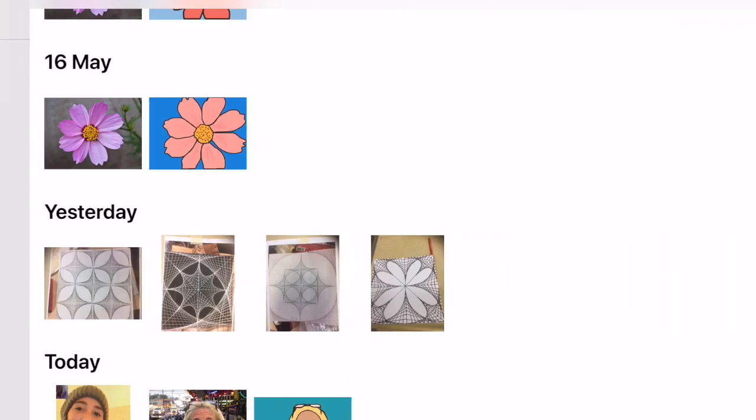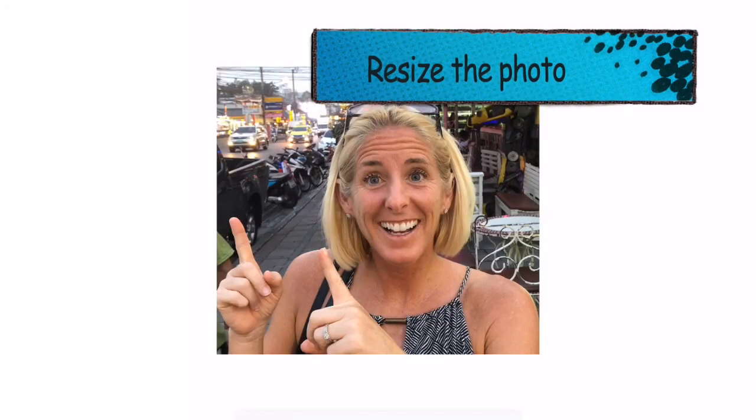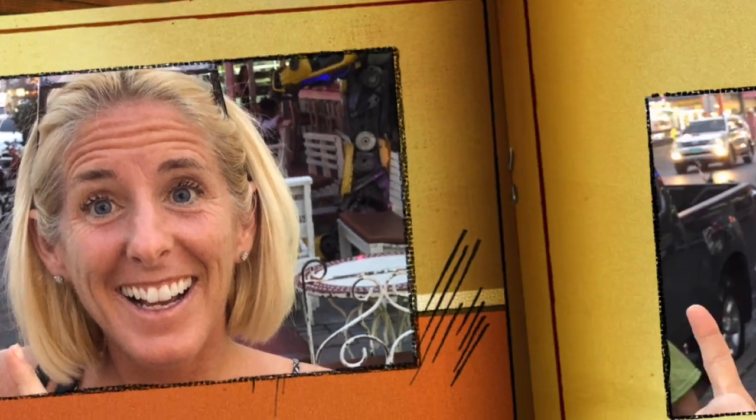Once you have inputted the image, resize it with your fingers, pinching in and out until it fits your screen.